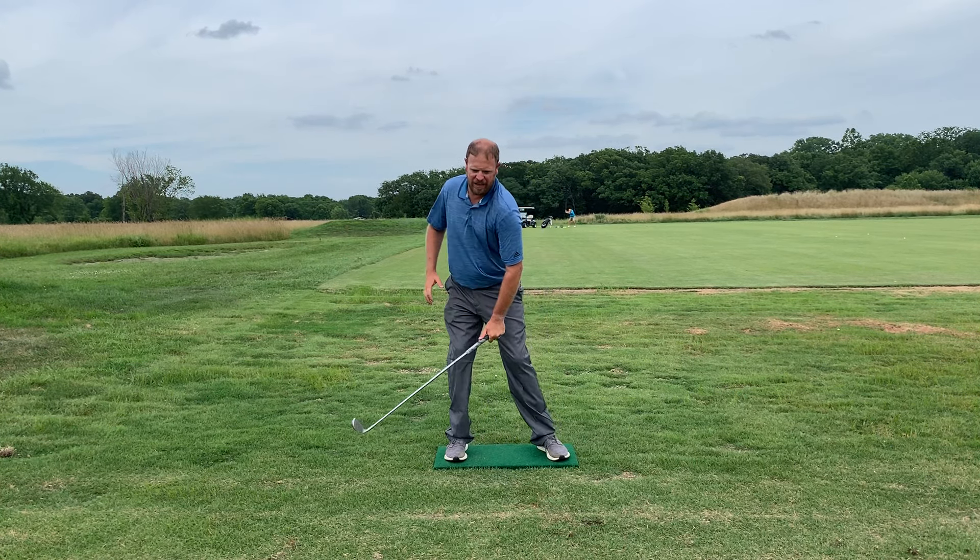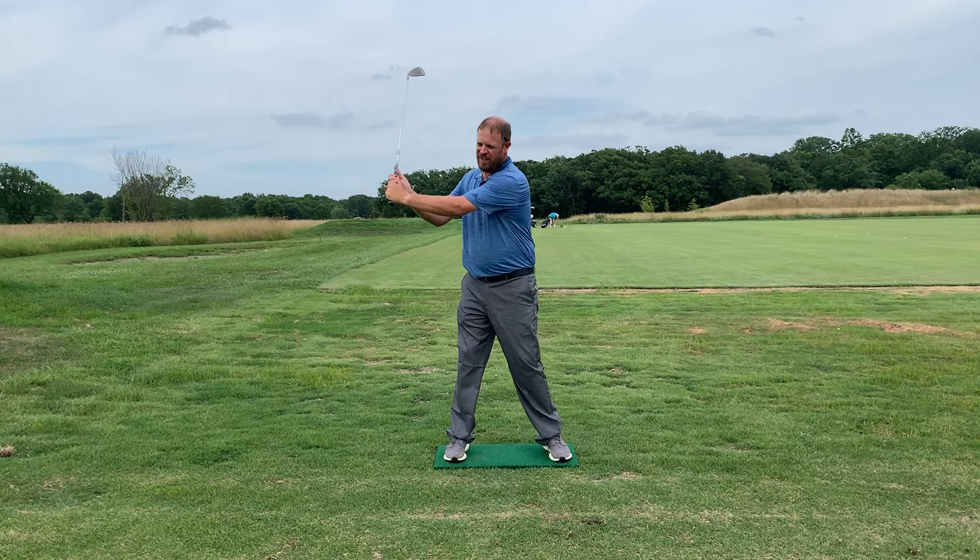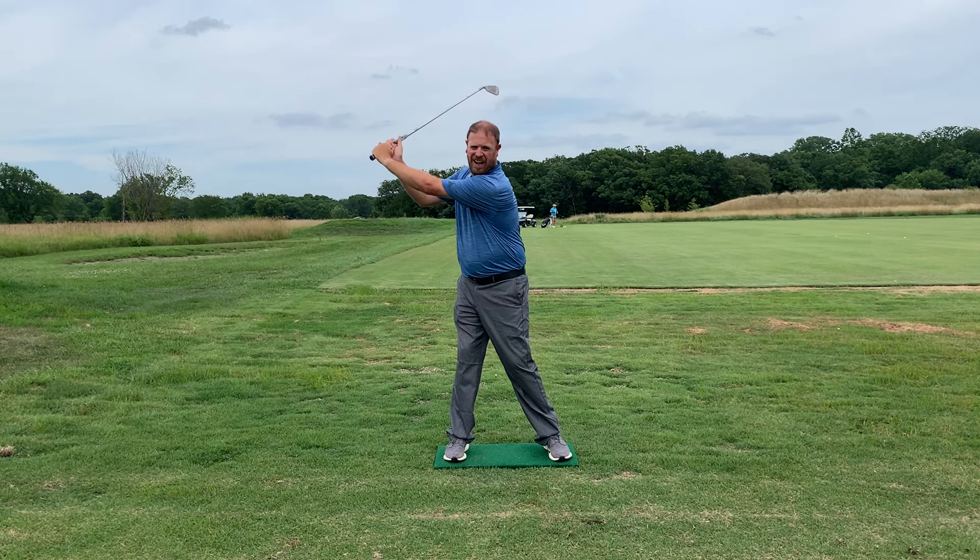I've got a balance board here and you can see it's almost like a little teeter-totter that goes up and down. What we're going to notice in a lot of good players is they tend to set up with 55 to 60 percent of their pressure on their front foot and about 45 percent on their trail foot. You can see how this part is off the ground here.